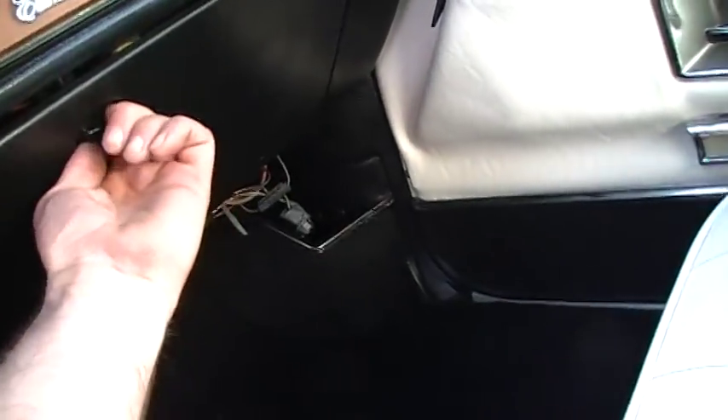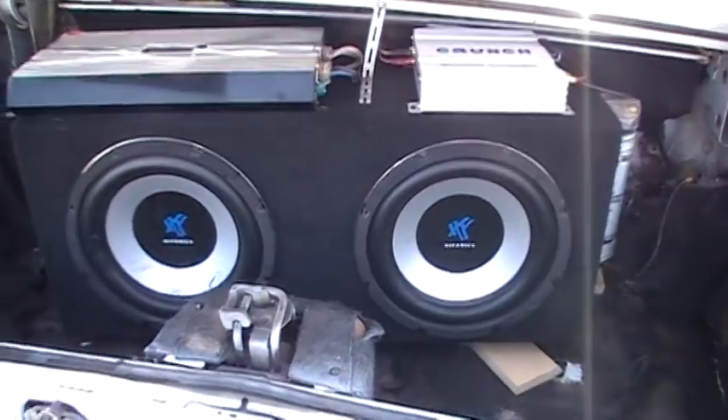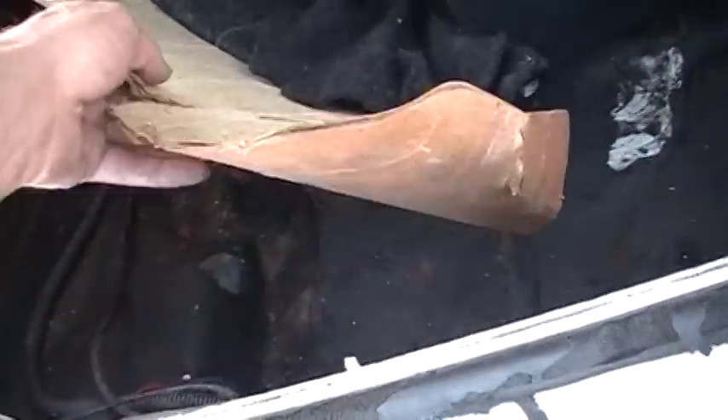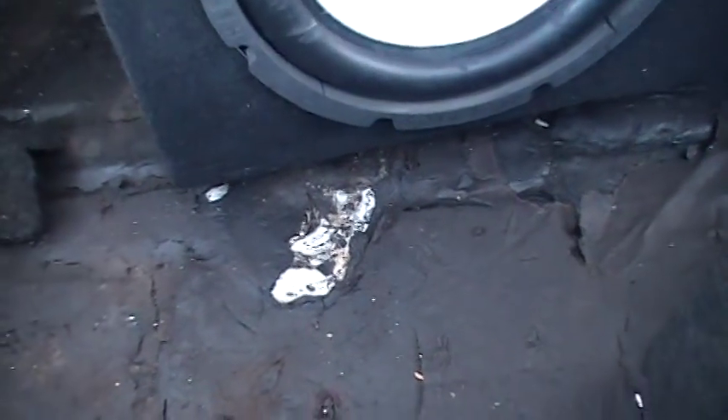I want to make sure and show you the trunk here. High Phonics 12-inch woofers, Performance Technique amp and a Crunch amp. Inside here is beautiful — this cardboard with the carpet over the factory has kind of gave way. You can see there's no rust in it. The floorboards are beautiful. Got the original tar paper stuff there. It's just as nice as it can be. We didn't clean it up much — I've just been driving it around. The automatic motor works.